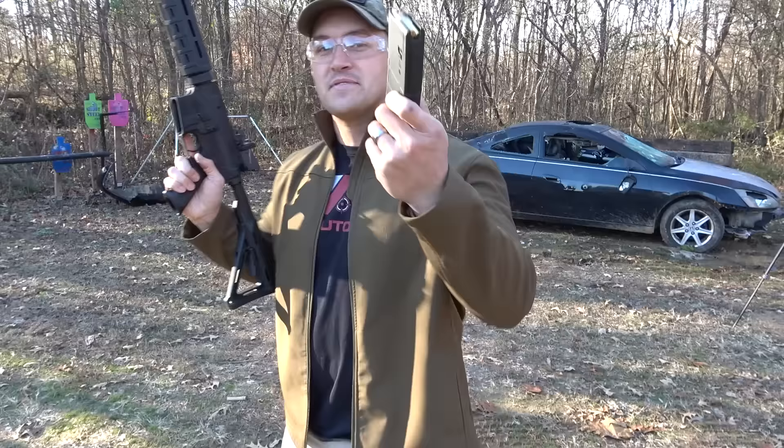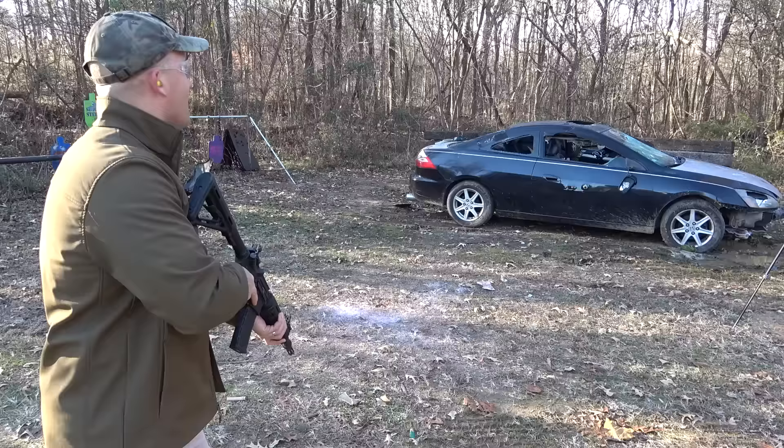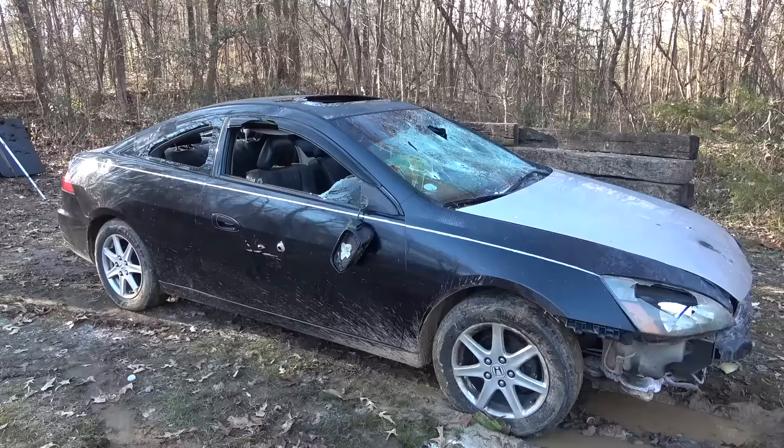I've got the full auto AR-15 and we're going to be loaded up with some PMC Bronze 556 full metal jackets. Let's let it rip.